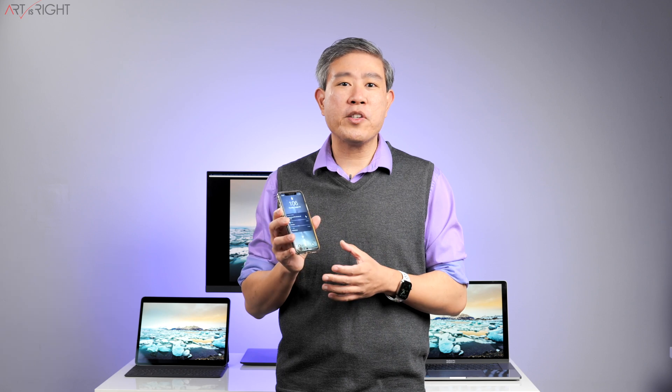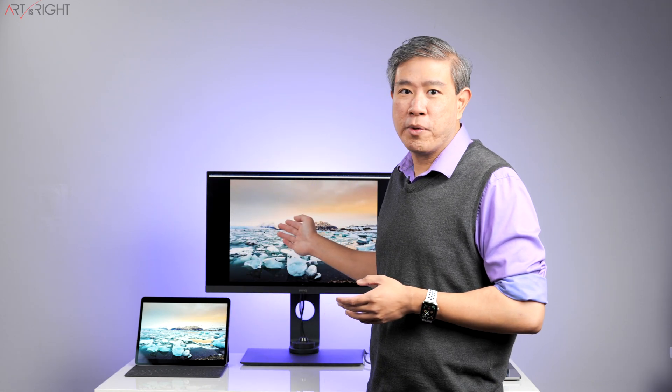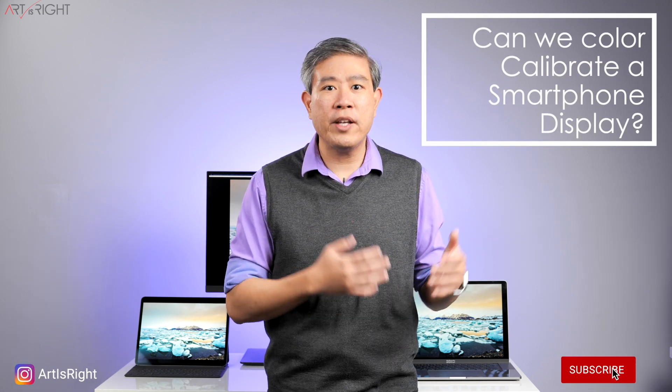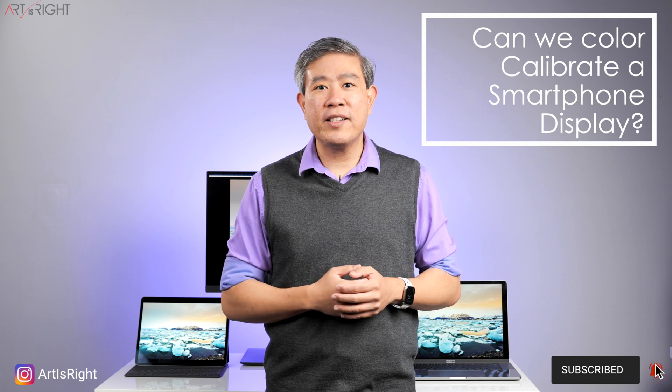To continue our conversation about color matching different displays and the best color gamut to calibrate your display to, I'd like to discuss our smart devices — generally our smartphone or tablet, the device we have with us a lot of the time. I want to explore whether we can calibrate these devices, what happens when the colors we see on them differ from our pro-calibrated display, how to handle that, and whether these smart devices are suitable for color proofing or serious color work.